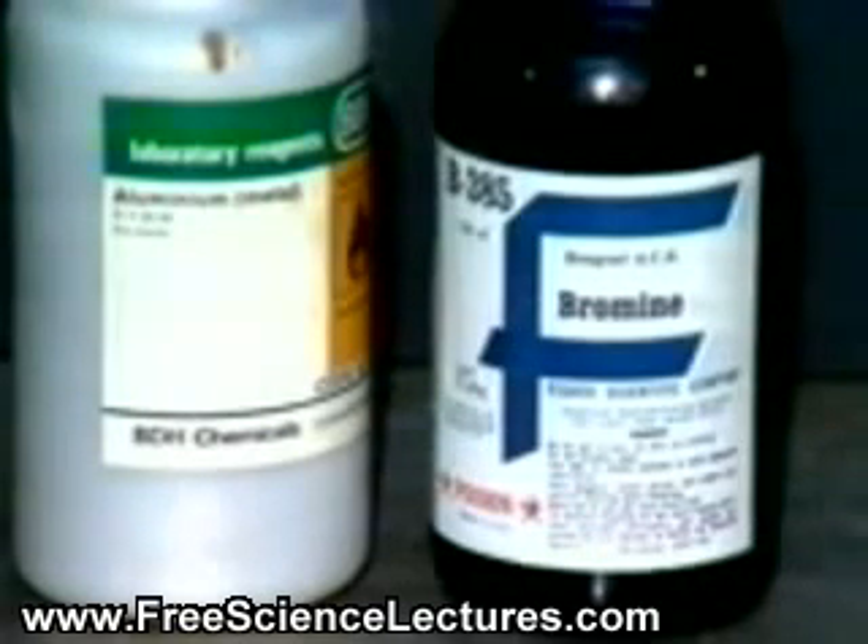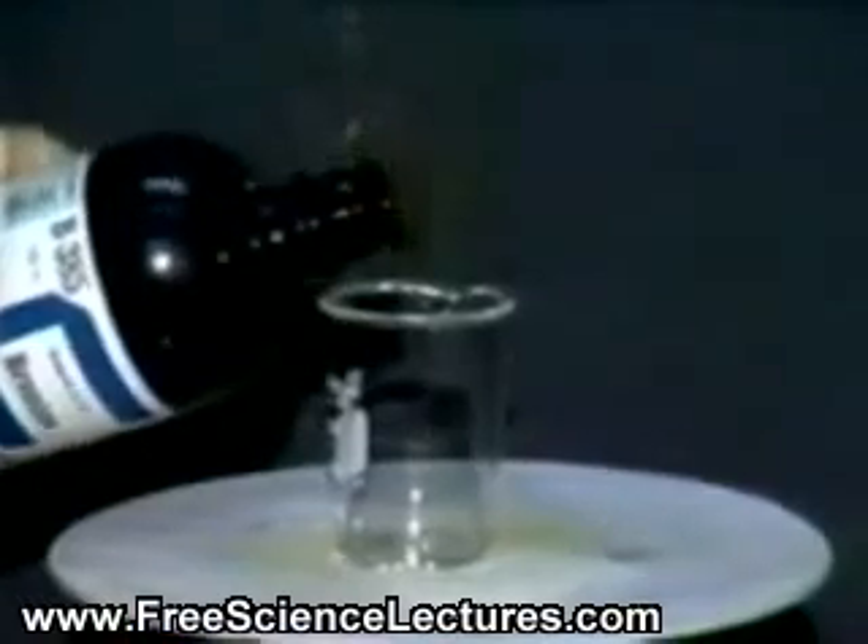In this experiment, we are going to react liquid bromine with aluminum to make aluminum bromide.